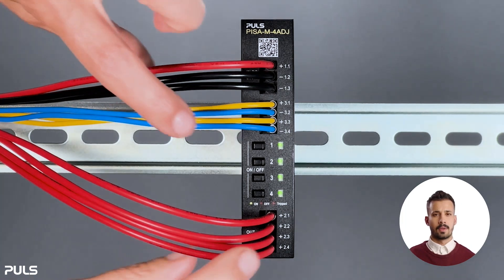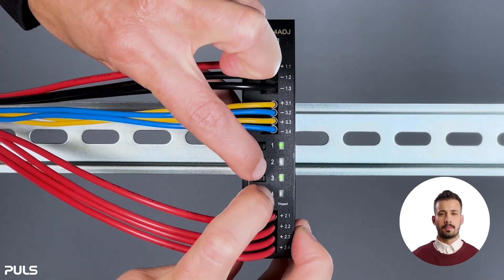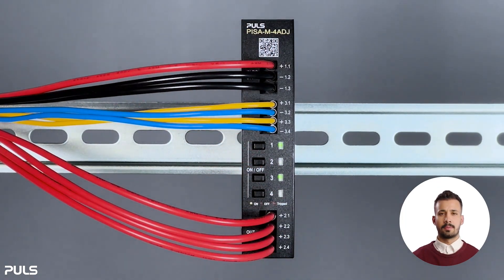We quickly check whether our settings have been saved — looks good. And that's it, a summary of the various features of the PZN.